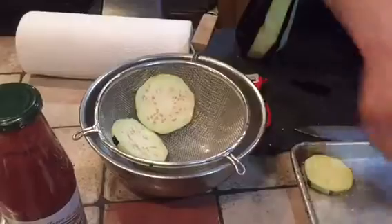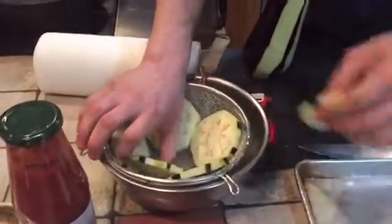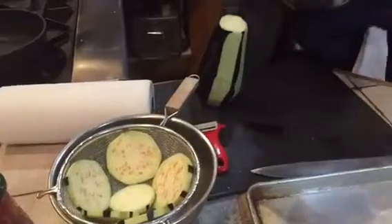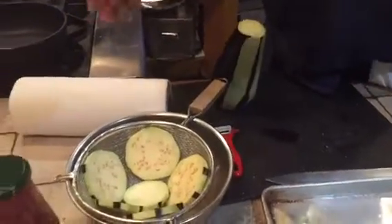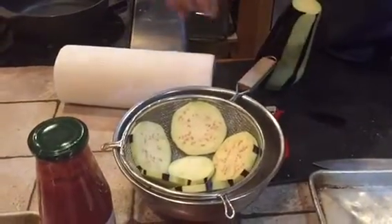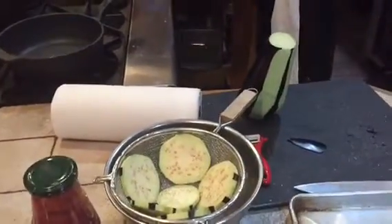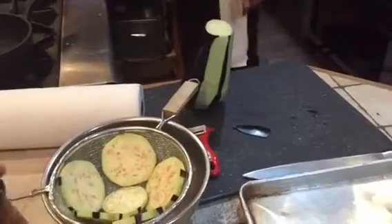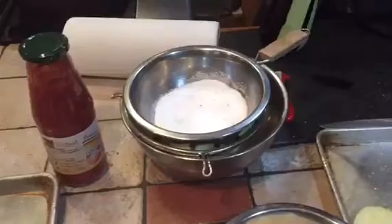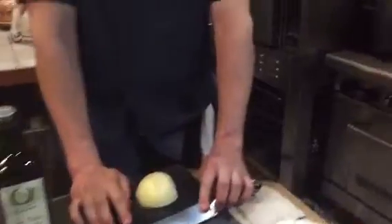We're going to put a little bit of salt and pepper on it, then put some weights on top. Take the same salt and just put them on top like this — perfect. We're going to leave it like that for about 10 to 15 minutes.